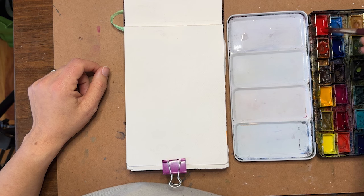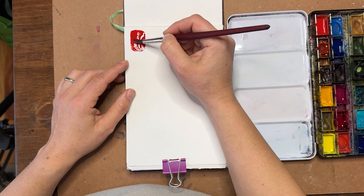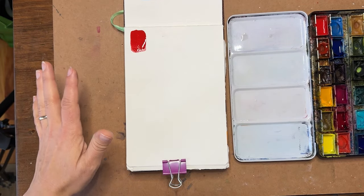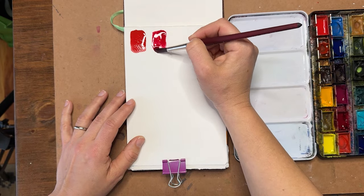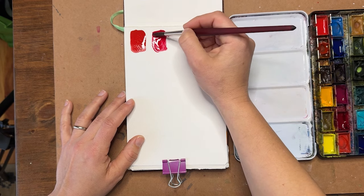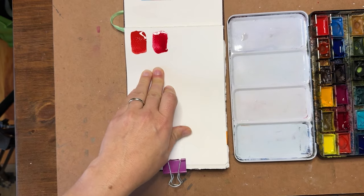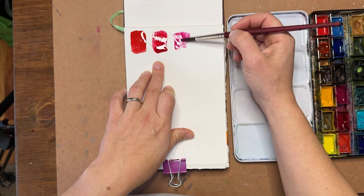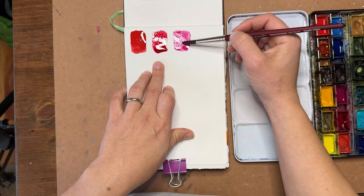Starting with red — here is a cadmium red, your traditional fire-engine red. If someone said 'go pick out red,' this is probably what you would pick. And then we have a cool red: I have an alizarin crimson here. This is a cooler version of red — it has more blue undertones to it. As they dry you'll be able to see the slight differences. And then we have a magenta, which is often used in place of red in a color mixing palette.